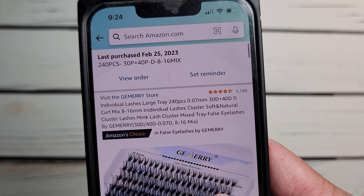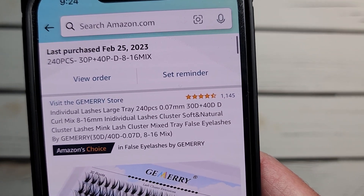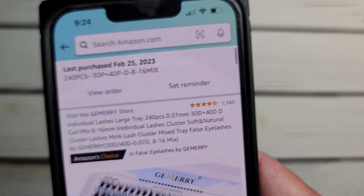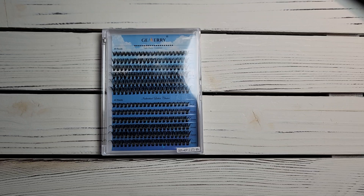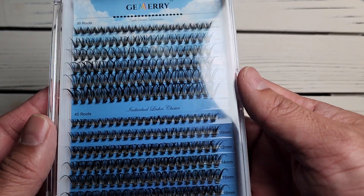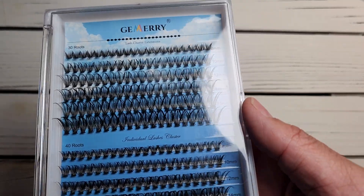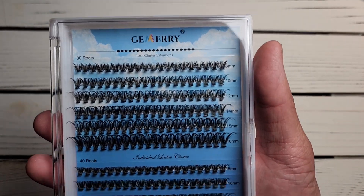Today, me and my wife are going to be talking about — mostly her — individual lashes, large tray, 250 pieces, 0.07 millimeter. I am clueless when it comes to these things; I am just merely introducing this product to you. This looks like a field of little hairs, like black grass that's growing. Anyway, I'm going to have her talk about this product and why she chose this.